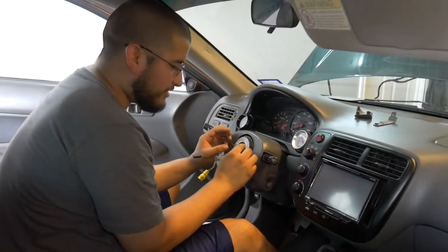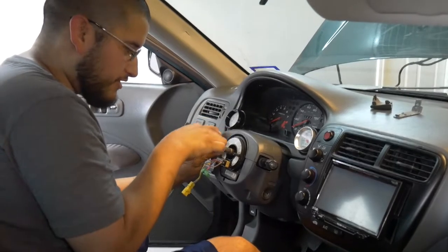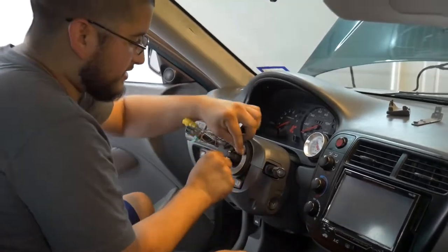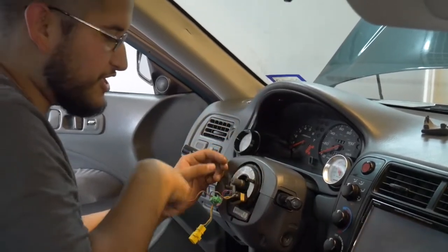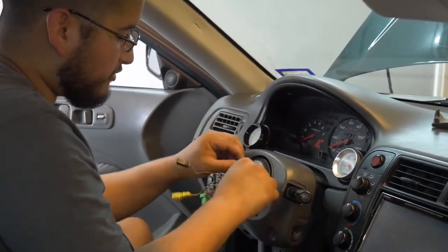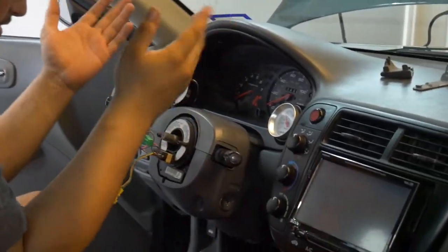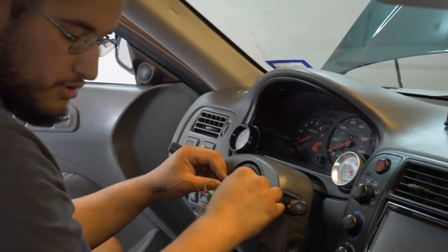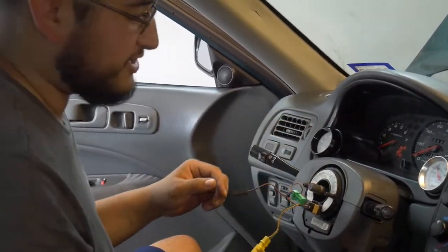This is the factory clock spring. How these are made is there's a ribbon wire coiled up inside, and it can rotate maybe two or three rotations one way and the other. That allows it to rotate and maintain contact to the steering wheel controls and send power through the column to the car. We need to figure out a way to replicate this in order to make the horn work on the NRG steering wheel.